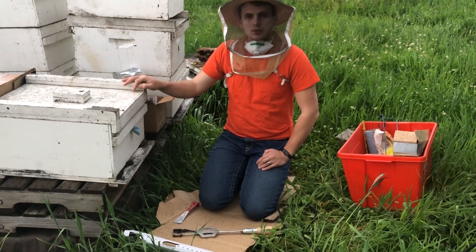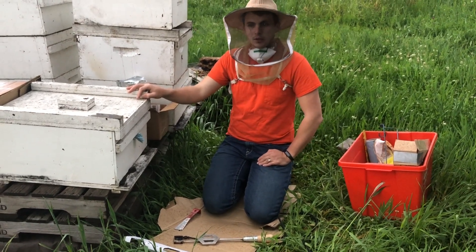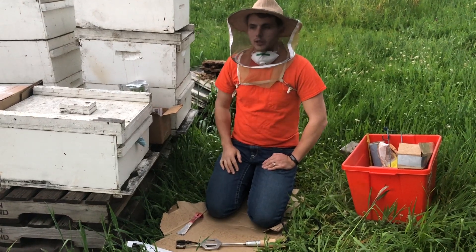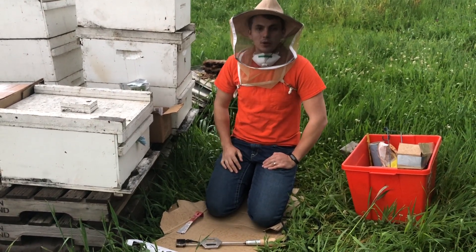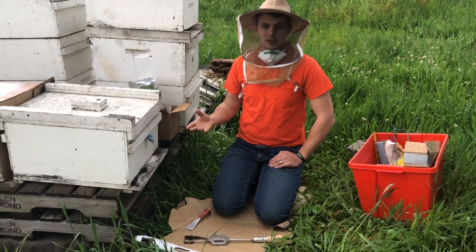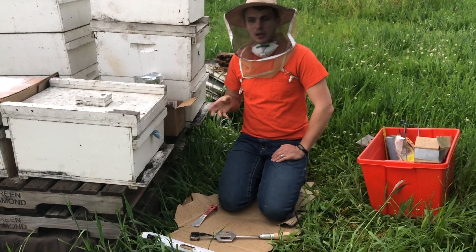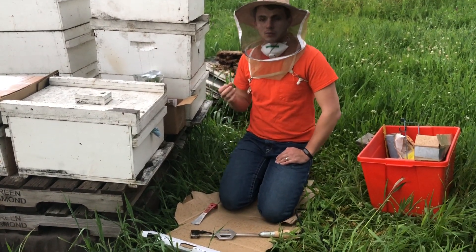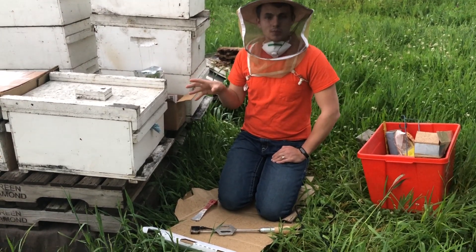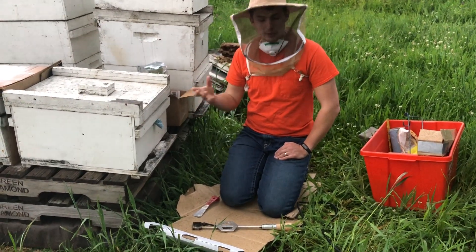A couple other tips: pick a time of day that's best for treatment — evening, or when the weather's not so good. Right now it's about 7:30 p.m. and it's just sprinkling on and off, and as you can see the bee activity is almost non-existent. You want to treat them during this time of day or when they're not flying, because you're only killing the mites that are attached to the bees, and the more bees that are in your hive during treatment the more mites you're going to kill.